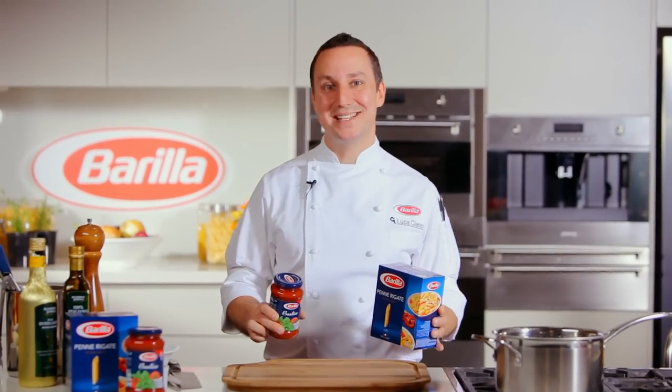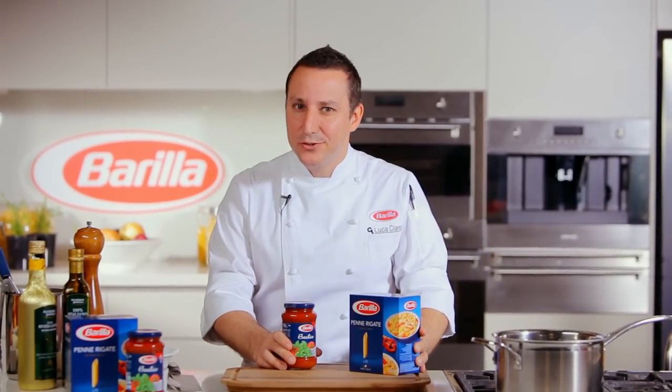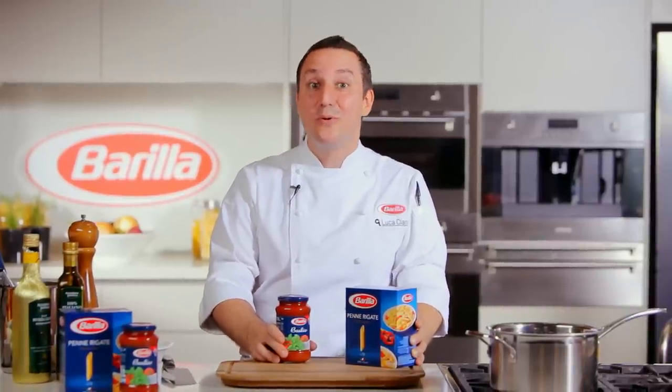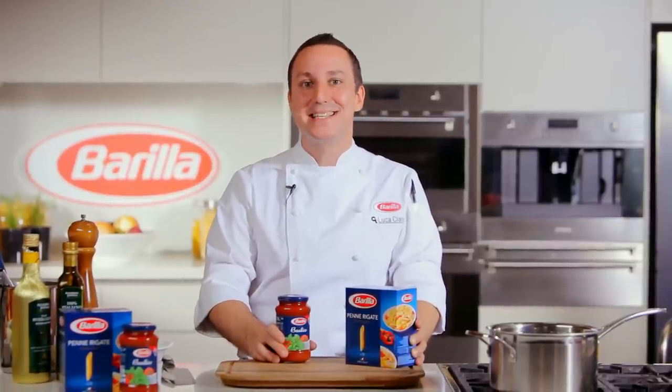Ciao, my name is Luca Ciano and welcome to Casa Barilla. Are you looking for something nutritious tonight? Well, let's try this beautiful pasta dish with chicken, mushroom and tomato. Of course, using Italy's number one pasta, Barilla.